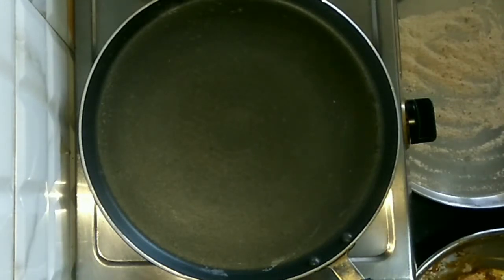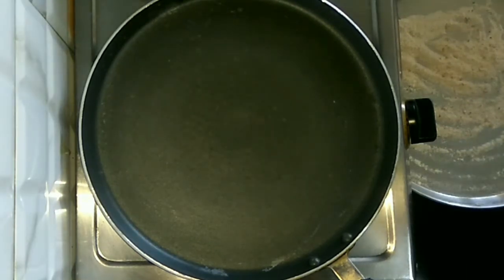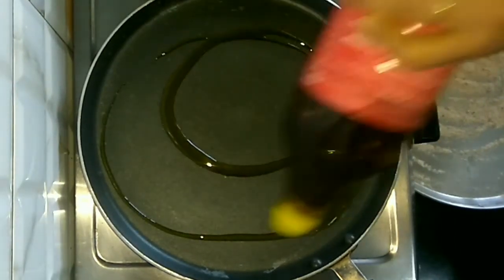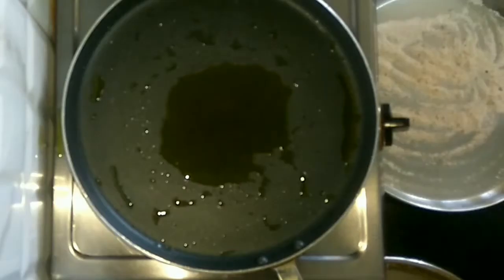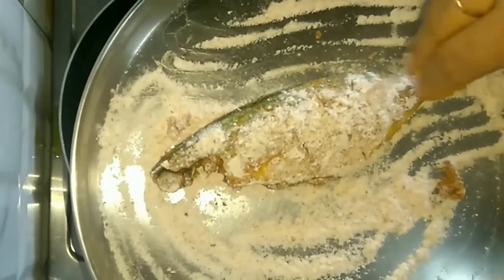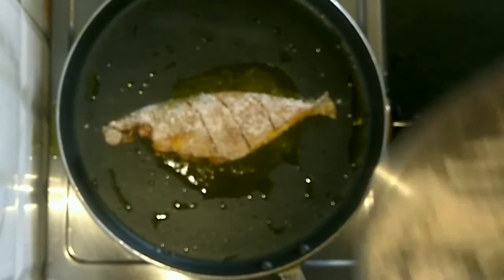In the tawa I am going to heat 3 to 4 tablespoons of mustard oil. If you do not like mustard oil, you can use some other edible oil or vegetable oil. But for fish, mustard oil tastes really good. Again I will coat the fish with the flour like this. I will coat all the fish with the rice flour, then allow it to fry nicely.